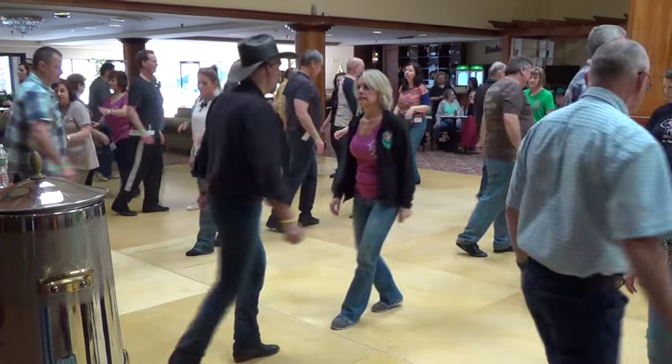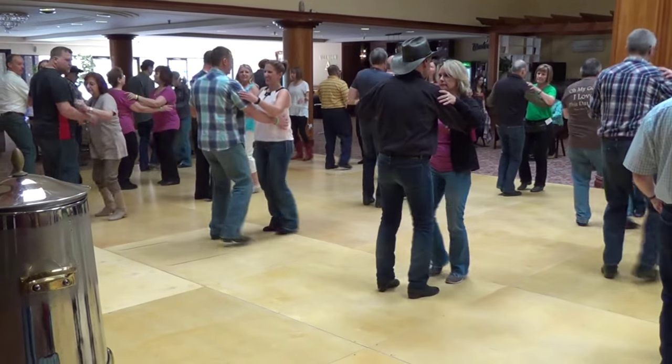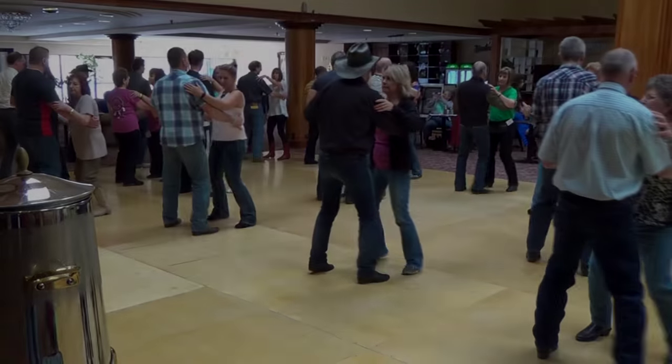Pivot, step, point. 1, 2, reach and pull. 5, 6, 7, 8, hand. It's time to tell you what it is.